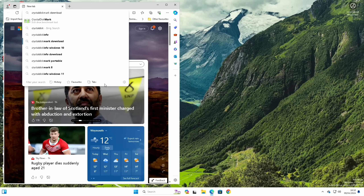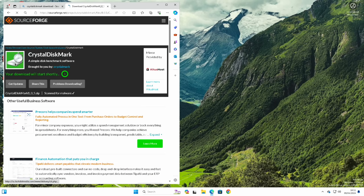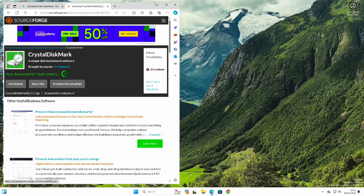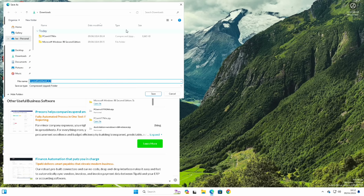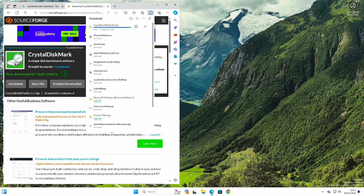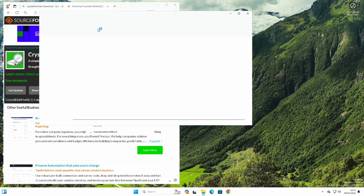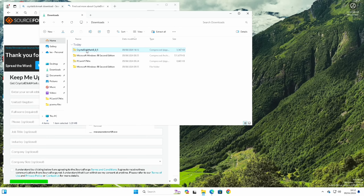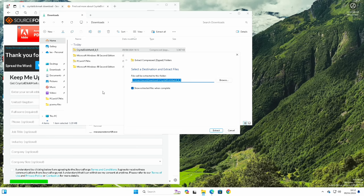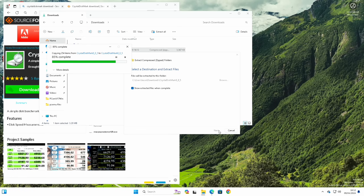Let's search for CrystalDiskMark, download this zip file, and just show you generally how it works and how swift it is. We go to Downloads and save that. You can see I've been downloading loads of things — I haven't had a lot of success with games because GPU support still isn't there. Let's open that up; if we go to that folder we can unpack it — extract all — and it really is nice and fast.